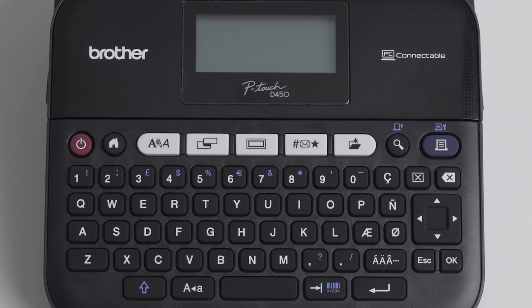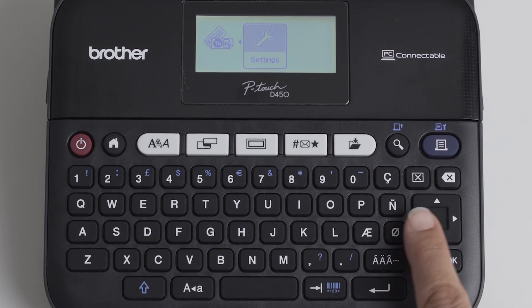After powering it up with the red button, you're in. The screen turns on showing you five options. Use the arrow keys and the OK and escape buttons to navigate through them.